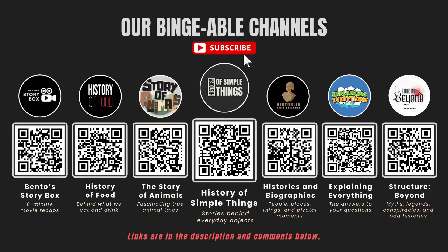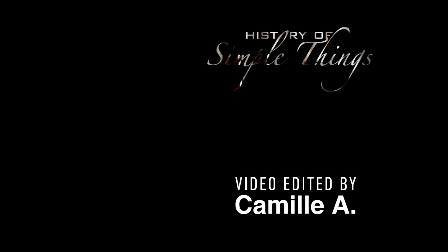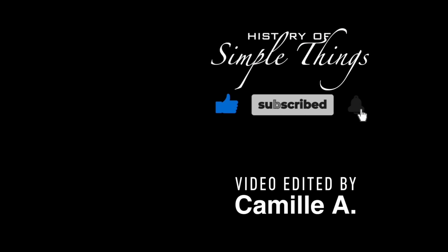If you enjoyed this video, please check out our other bingeable channels. Thank you for joining us on this journey through the history of simple things. Don't forget to like, subscribe, and stay tuned for more stories woven through the smallest details.